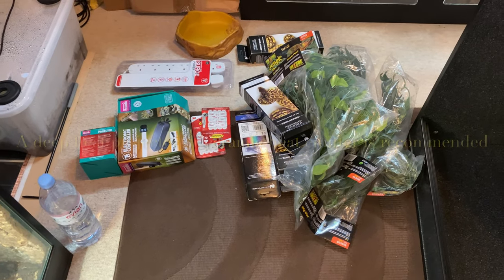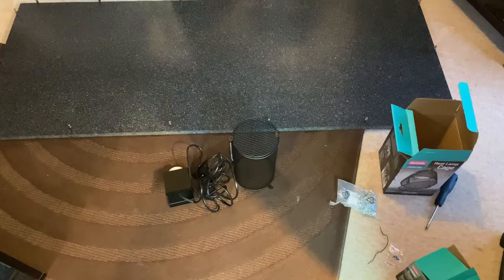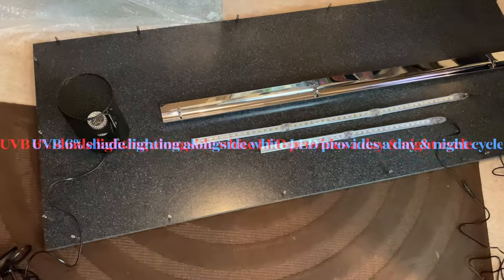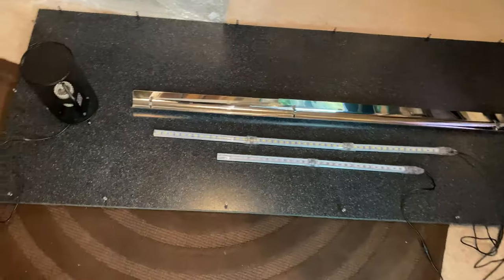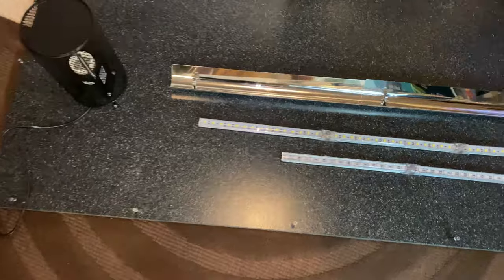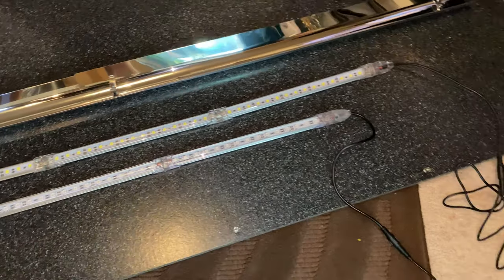Here we see the decor and lighting we're going to be using in the vivarium. For heating, I'll be using a deep heat projector which can provide day and night temperatures without a light source. I'll also be using a UV fluorescent tube for UV, a white LED light for daytime lighting, and a blue LED light for nighttime viewing for a couple of hours.